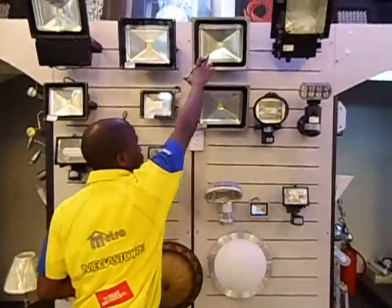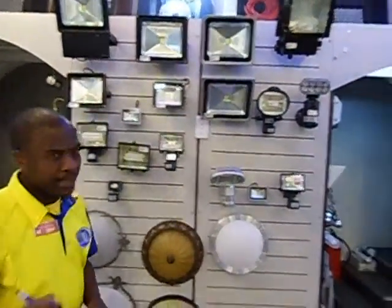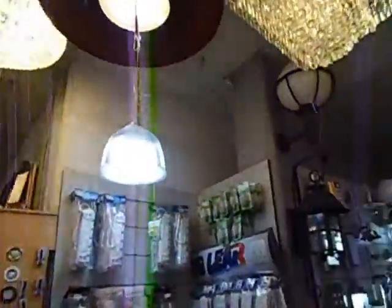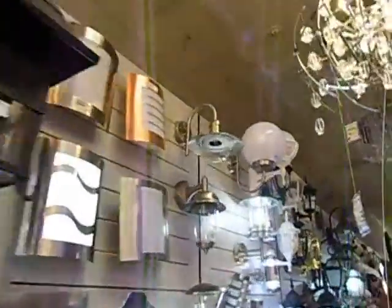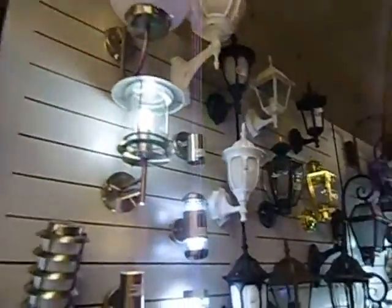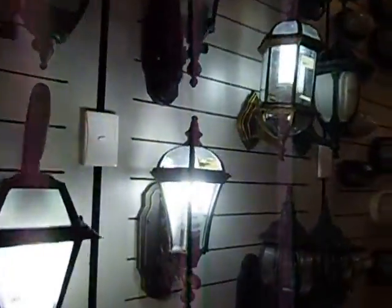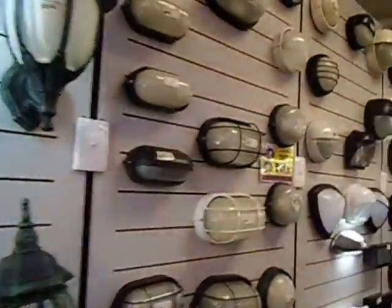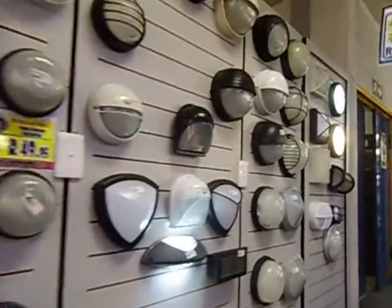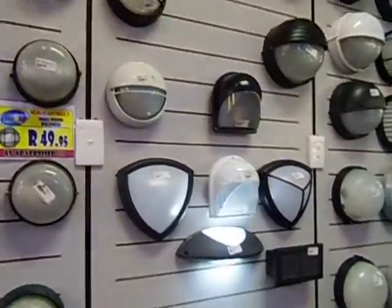These are the latest lights — new technology. They've got a 5-year guarantee. I've got also these other ordinary ones, which are also good for outside. I've got white varieties too. I've also got different types of bollards. These are my outside lighting section — they are good for outside lighting.